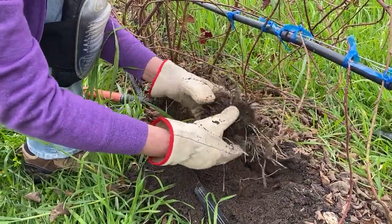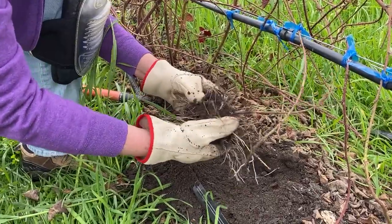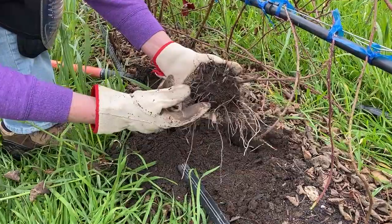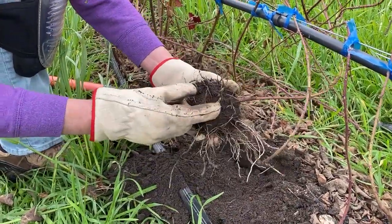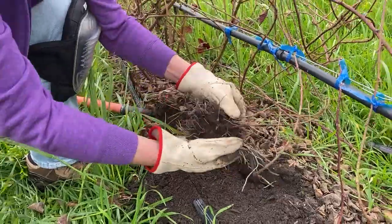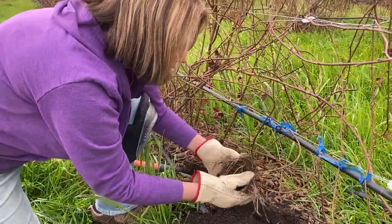We gently just shake off the roots. What I'm looking for is these little tips like this — those are what we call pips. Those will be what grows into our wonderful vines, our heritage boysenberry vines.